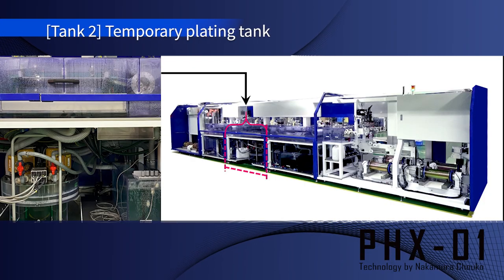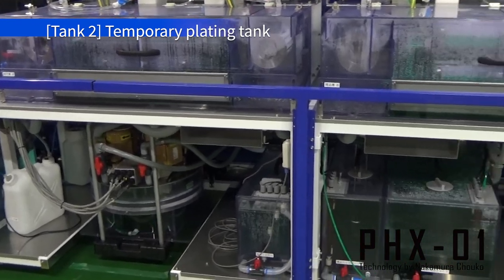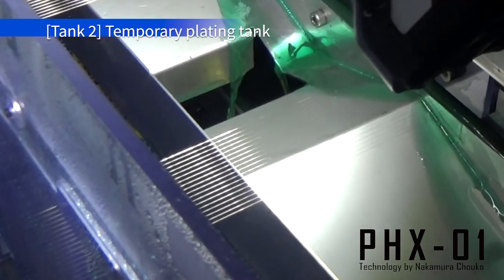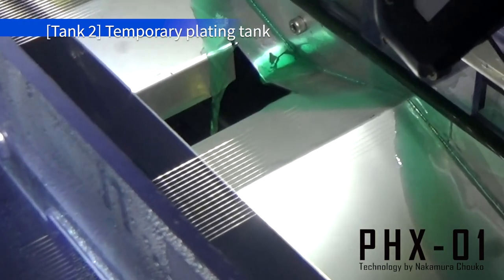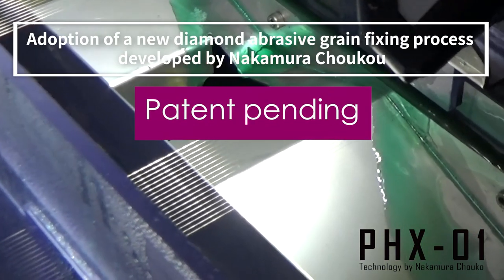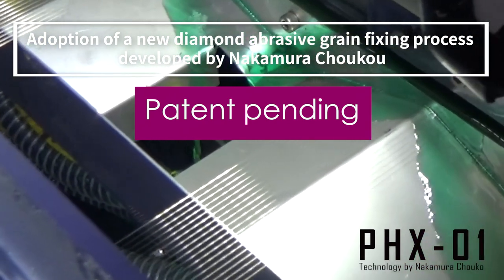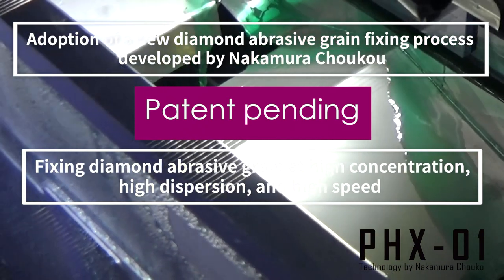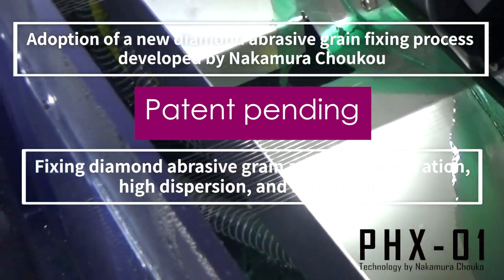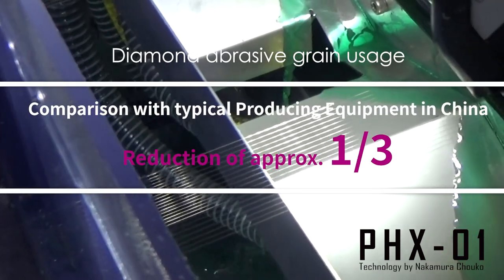Next is the second plating tank. In this tank, the plating liquid contains diamond abrasive grains, which are fixed to the wire here. This uses the new diamond abrasive grain fixing process developed by Nakamura Choco, which fixes diamond abrasive grains at high speed with high concentration and high dispersion.